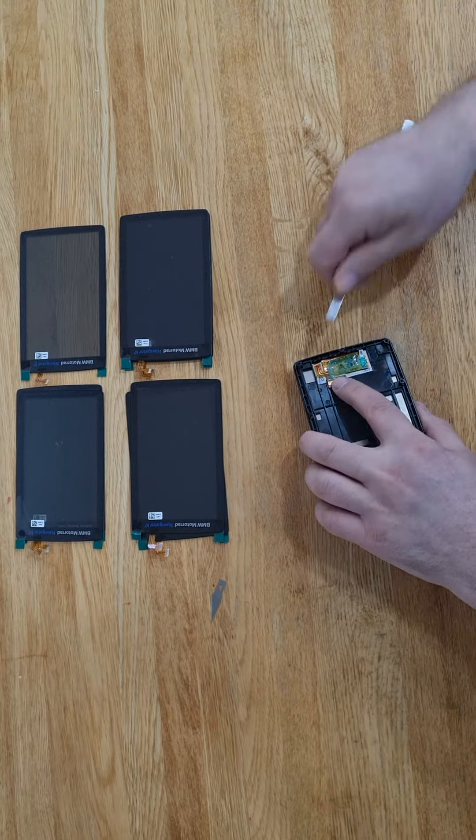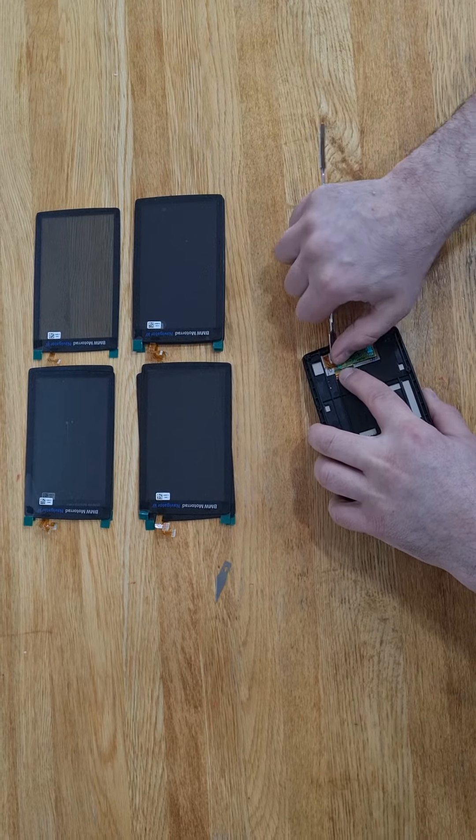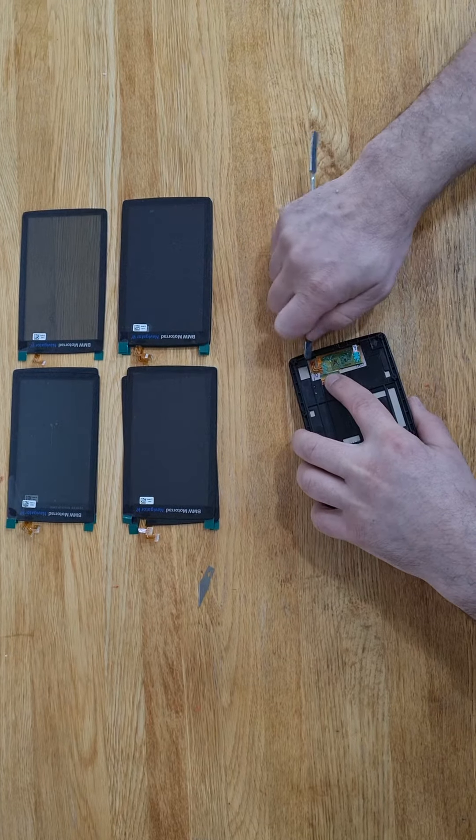And then you have a small ribbon. This is the ribbon from the touch panel.